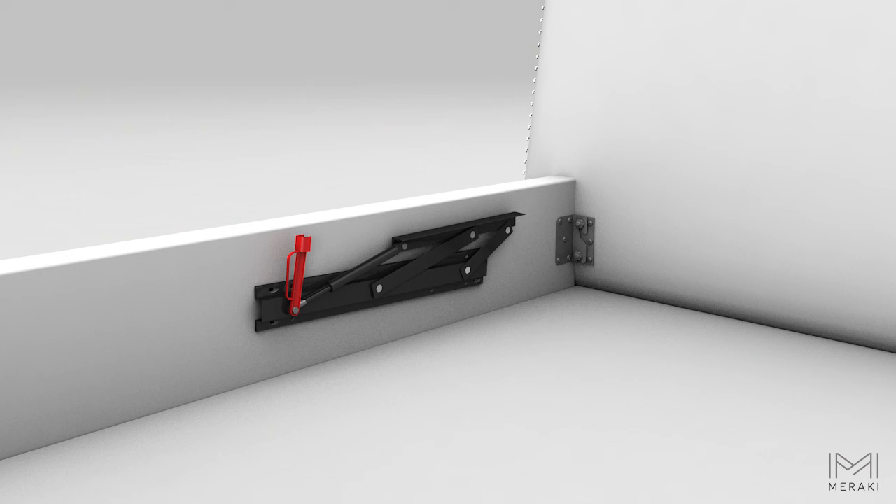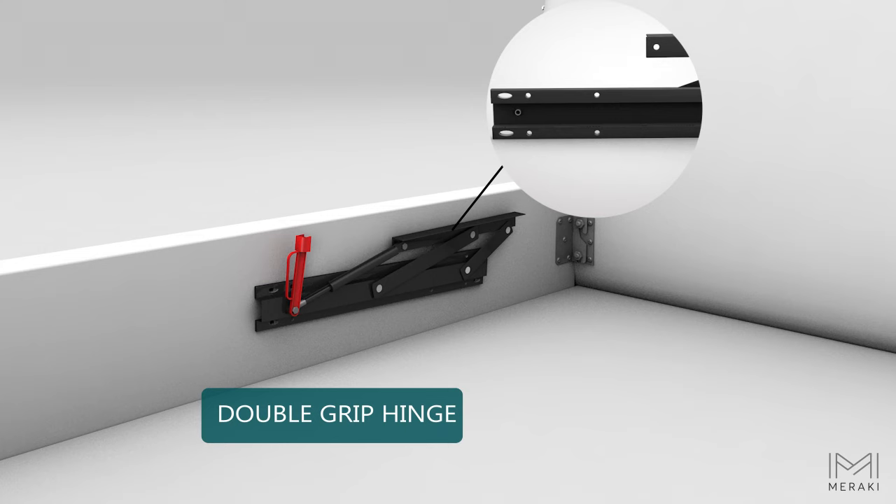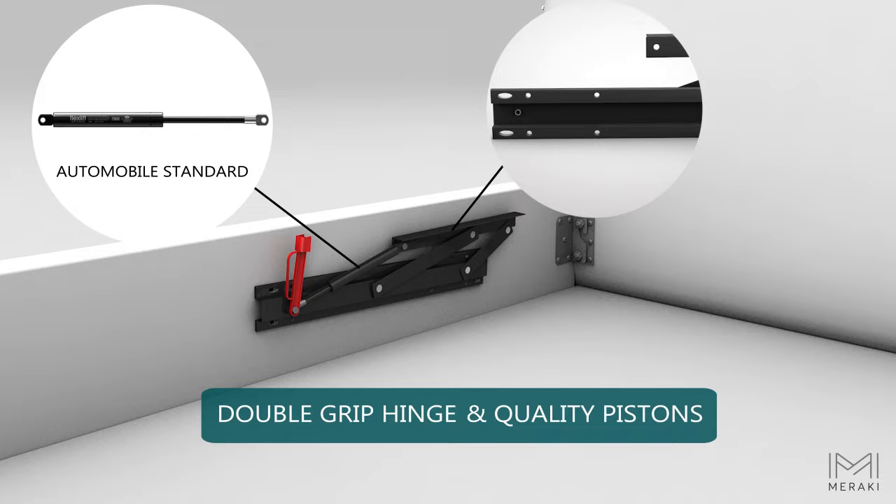Our gas lift is complemented with a double grip hinge that ensures a solid fitting with no wobbling. The premium quality pistons are lab tested for 35,000 times use.